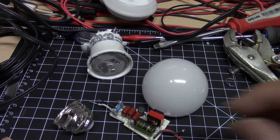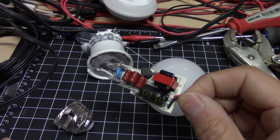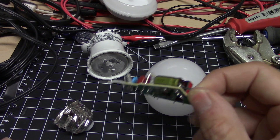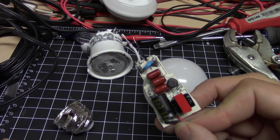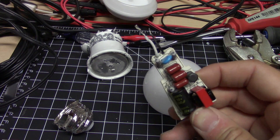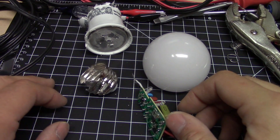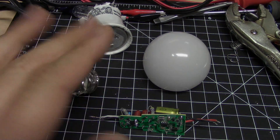For the second generation Dollar Tree bulb, I would really recommend this if you can find it. I haven't seen LED bulbs at Dollar Tree in quite a while, but the one I went to in Portland today had a huge pile of these. Thanks for watching — thumbs up if you enjoyed this video.